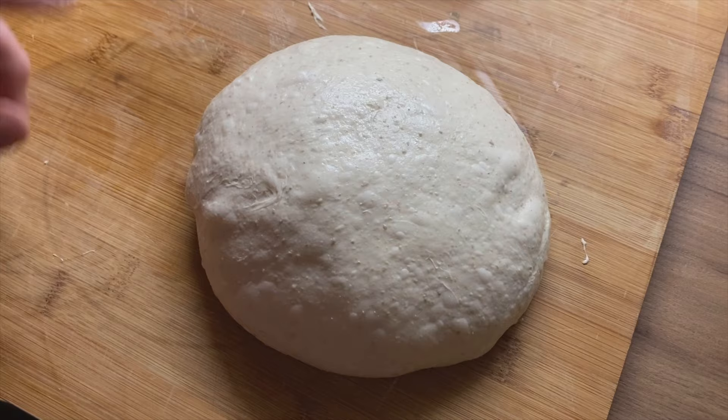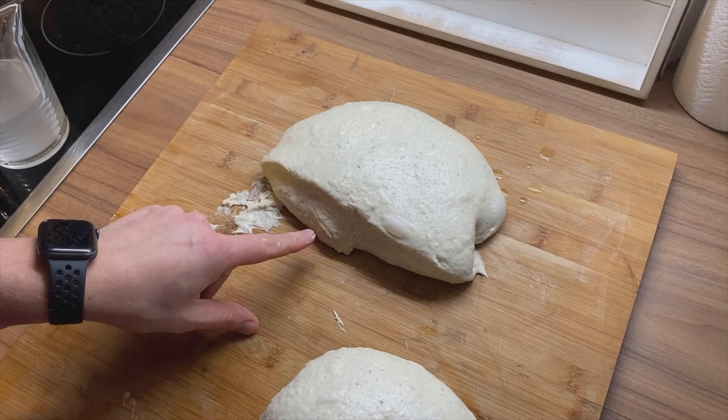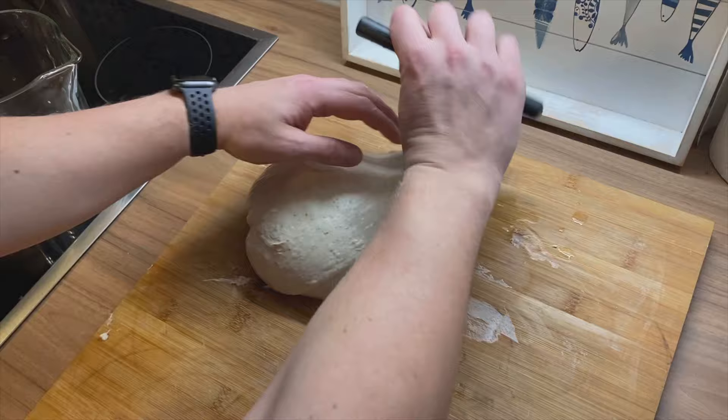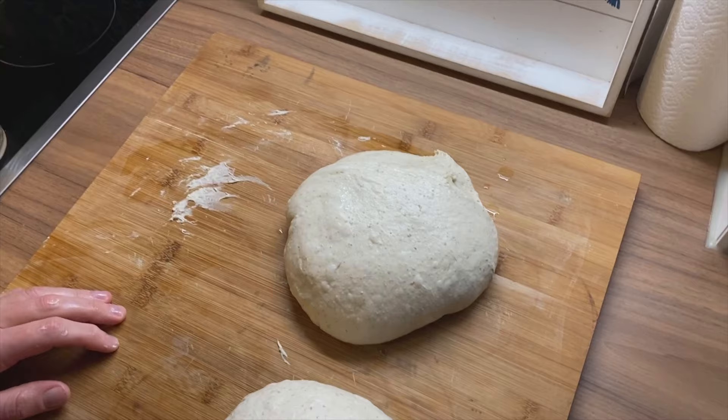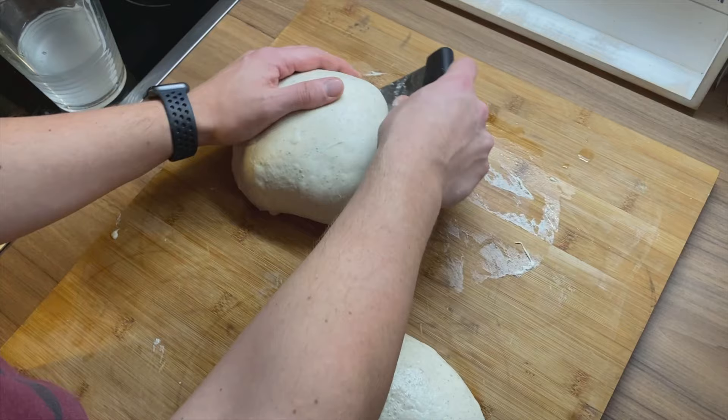My hands are a little bit sticky so I'm going to wet them again. In this case, since this is the area I need to tuck down, I'm going to just rotate the dough a little bit like this. And now we start again — pushing and rotate, pushing and rotate, pushing and rotate.